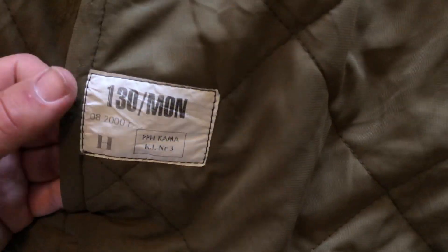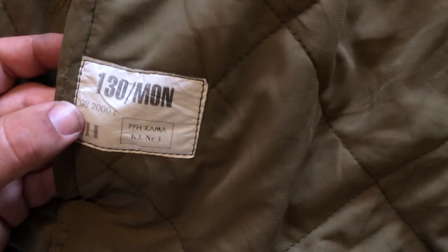It seems like you can partially undo the lining right here — there's a button there and a button there — but it's mostly actually stitched in. I'm not sure what those buttons are for. There's another information tag reading 130/Mon, indicating the month and the year 2000. If you want to see the layer underneath the quilts you can see it right here. We also have a drawstring for tightening the waistband.